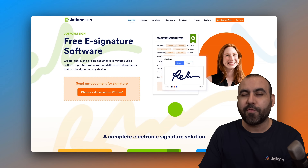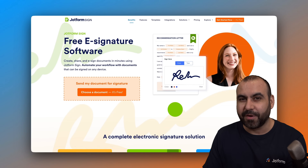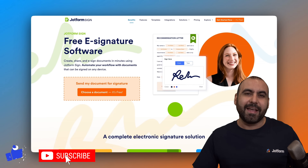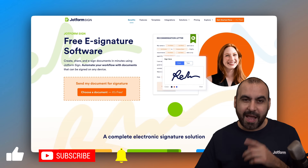I thank you all for watching. Please let me know in the comments what you think about the mobile application from JobForm Sign and what you would like to see in the future. Don't forget to like, subscribe and hit that little bell to get notifications when new videos come out. And that is a wrap.